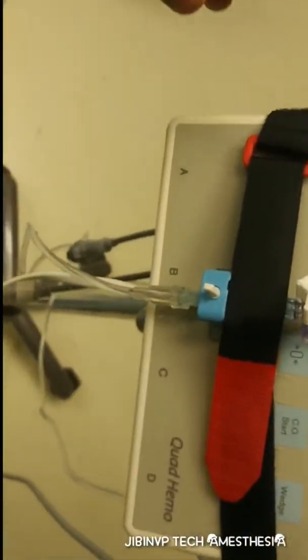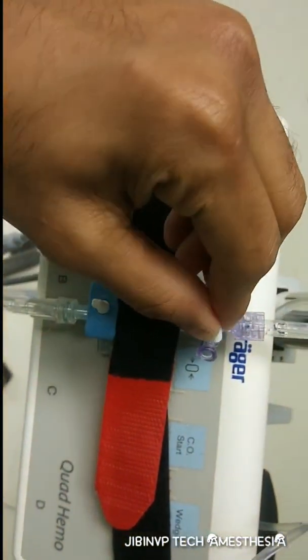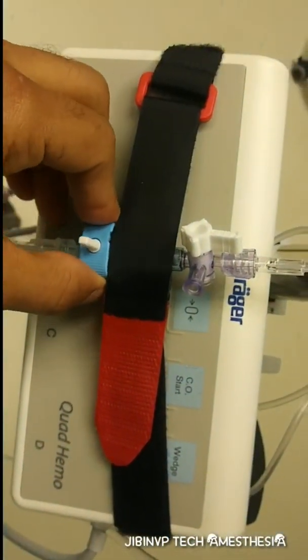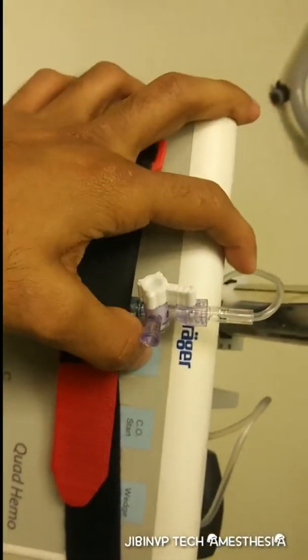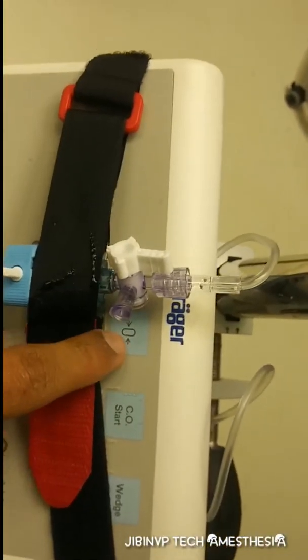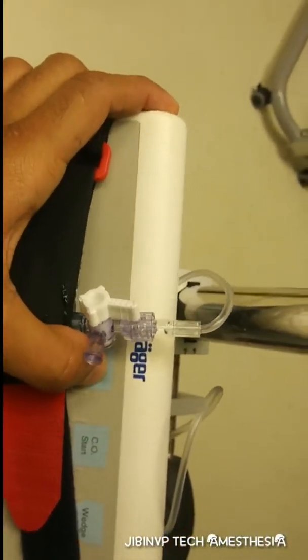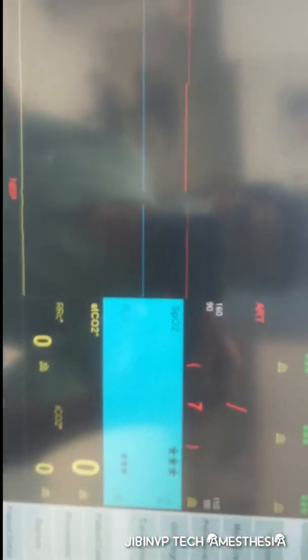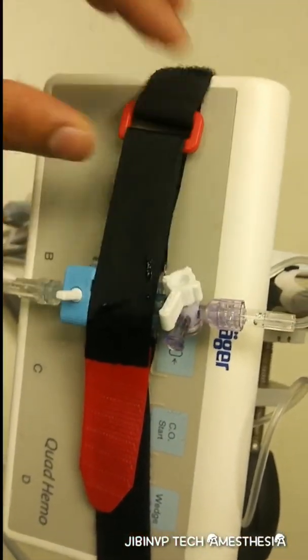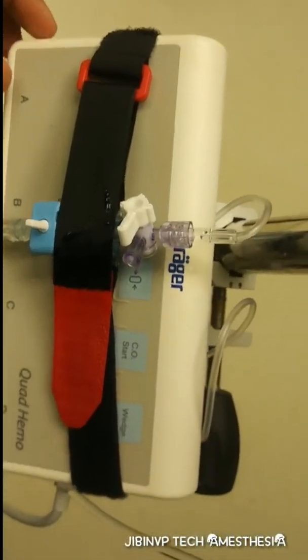To perform zeroing: first close the patient end, then flush it, and then select the zeroing option — the zeroing option is available here. Zeroing is now completed. We can put it back in-line.